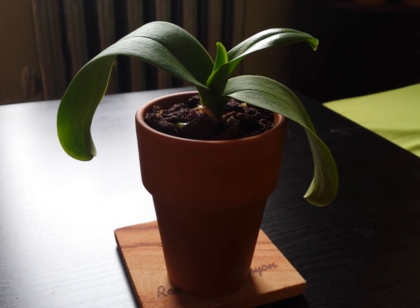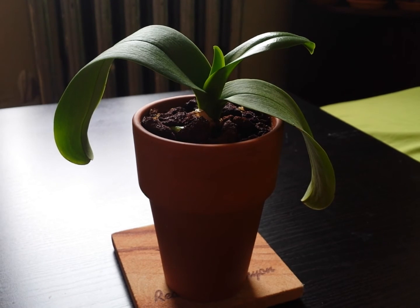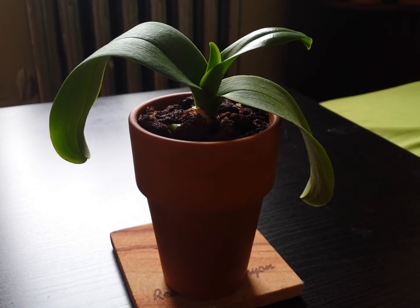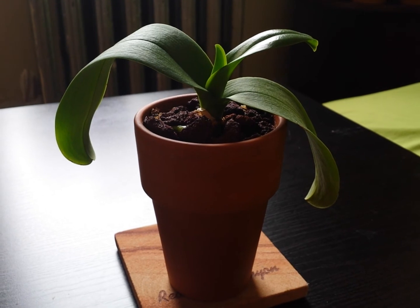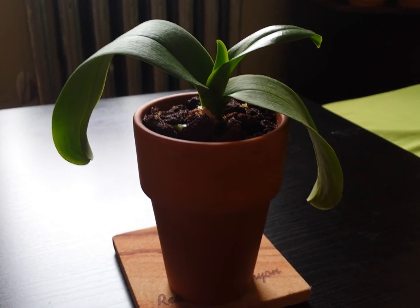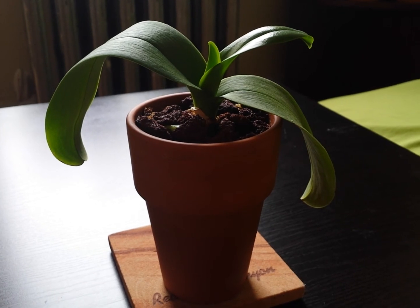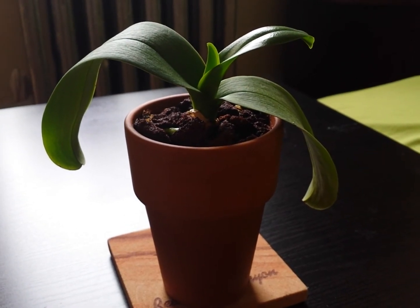I want to do another experiment. I want to purchase the same type of orchid and pot it up in pure grow stone, but maybe under-pot it, just to see if it would still rot the roots. At first I thought grow stone would be really ideal, but it's not the case for this particular orchid.